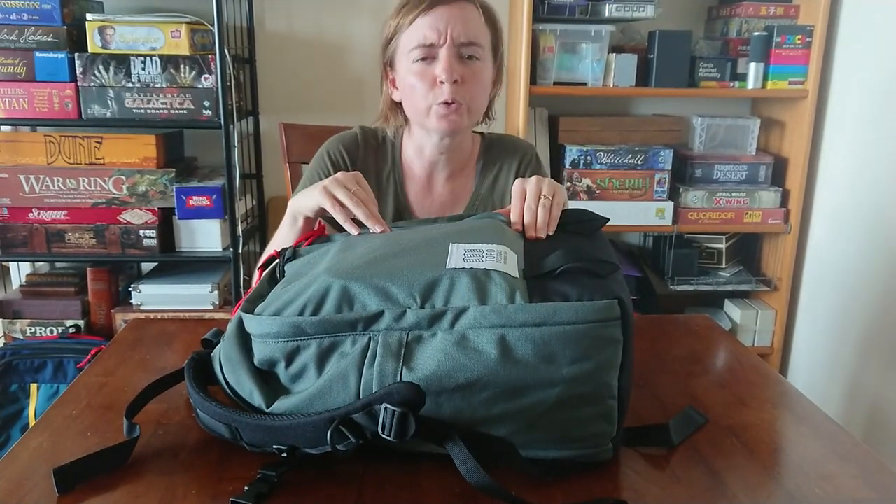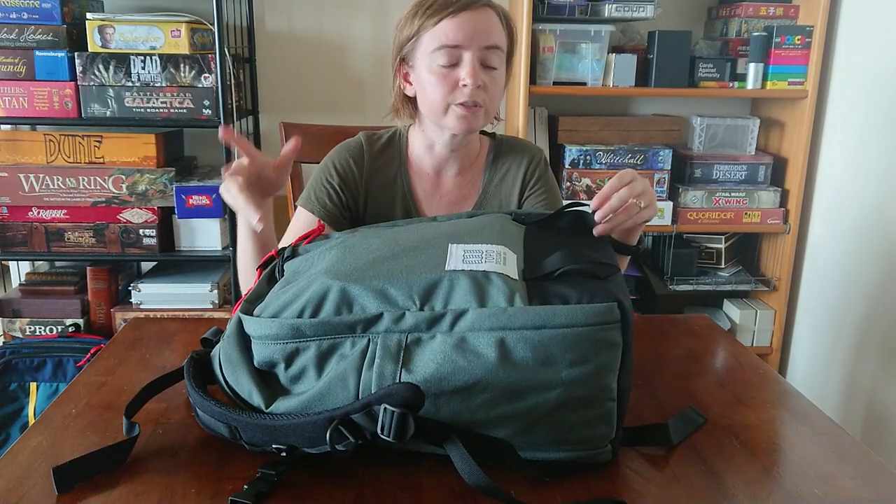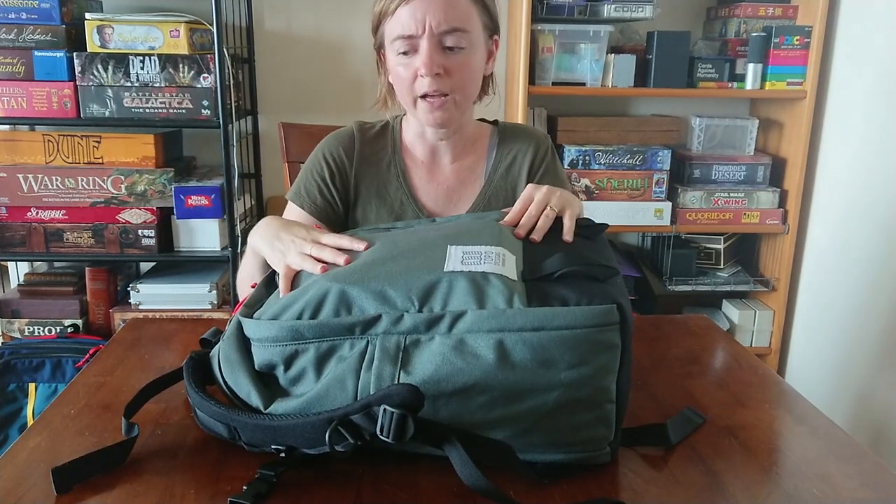I have this mostly packed out for Gen Con, which I'm going to next week. It's a five-day trip — we're going up Tuesday night and coming back Sunday. I'll show you what I have in here.